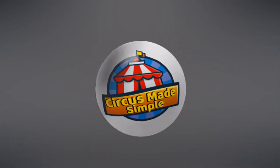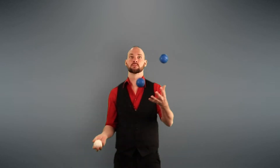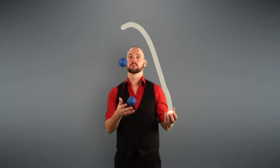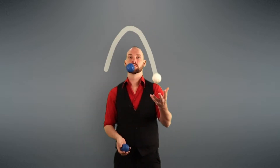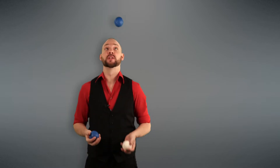We're going to start with Juggler's Tennis, and there are a couple of prerequisites you need to have down to be able to do this trick. Juggler's Tennis is basically just one ball going back and forth over the top of your pattern, kind of resembling a tennis ball going back and forth over the net. The main thing you need to know is an over-the-top throw. If you haven't learned this yet, I do have a tutorial and I'll link that in the description below.